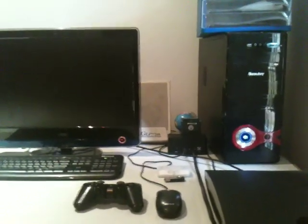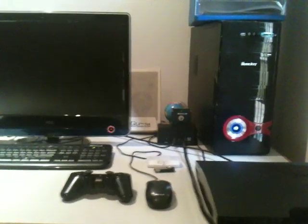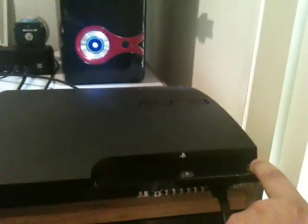Hey guys, this is Stoney2759, just a short video tutorial today on how to upgrade your E3 flasher's firmware. First of all, we're going to start up the PS3, just like so.